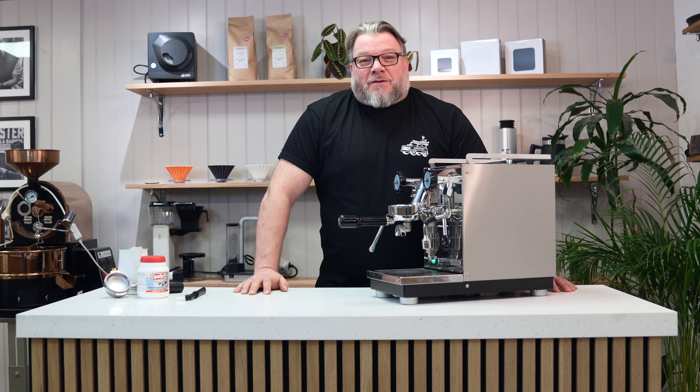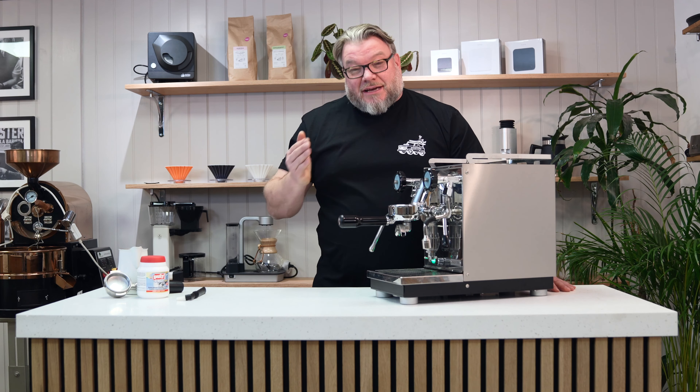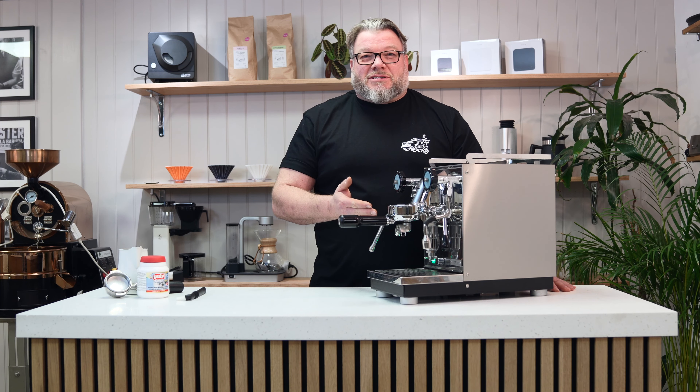Hi, I'm Marcel and I'm from Bella Barista, and in this video I'm going to show you how to take care of your gorgeous espresso machine.